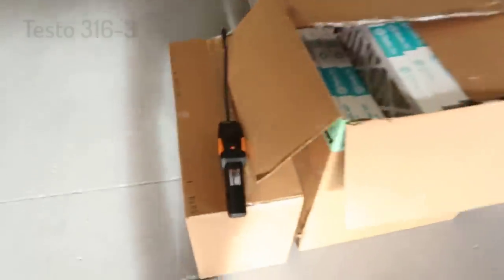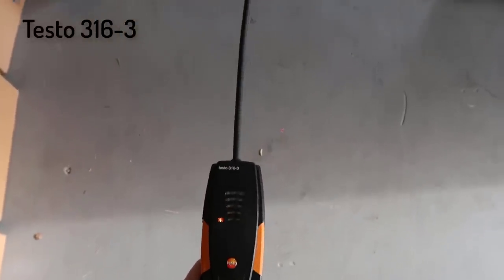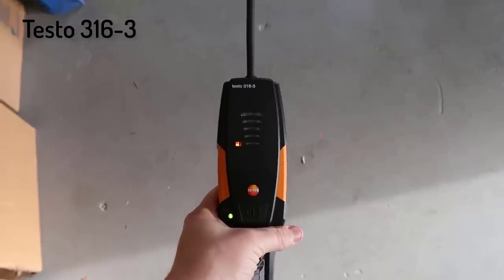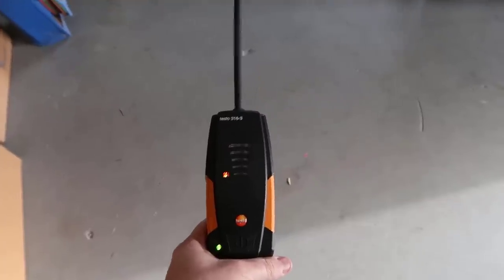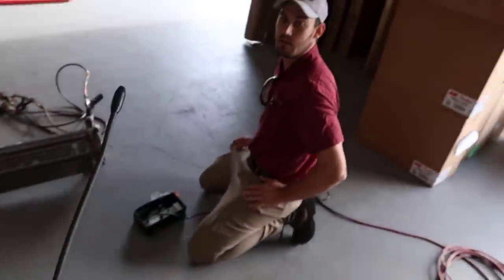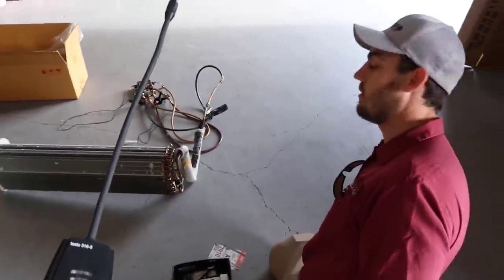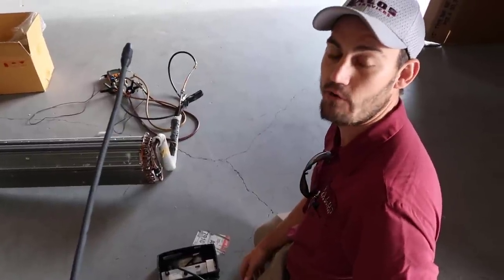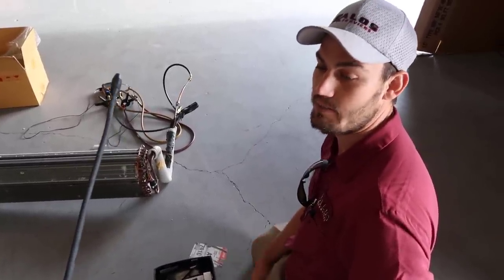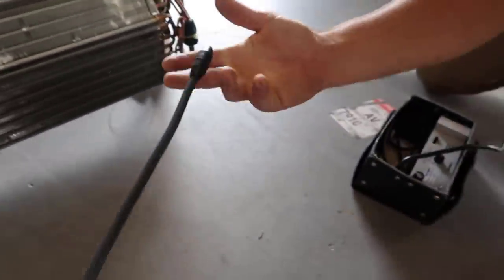Now I'm going to show you the Testo 316-3, which is a heated diode sensor. One thing I do like about it is how quick it warms up. The H10G, you've got to let it run a little longer. And this is a pretty small leak on this thing. We're going to figure out how much refrigerant it's losing over an hour or two hour period. But it's a fairly small leak.